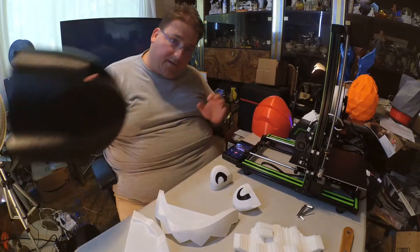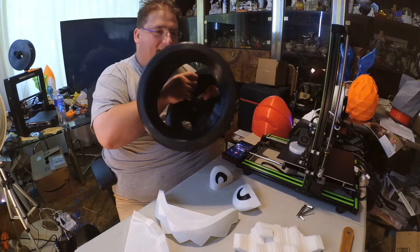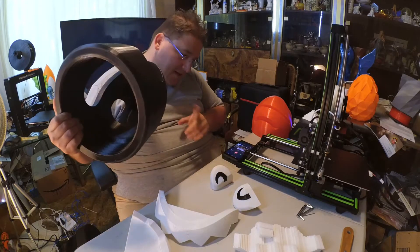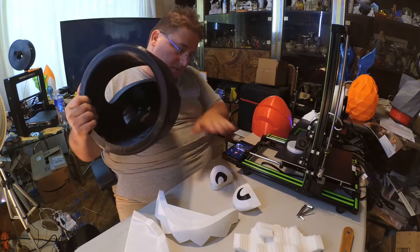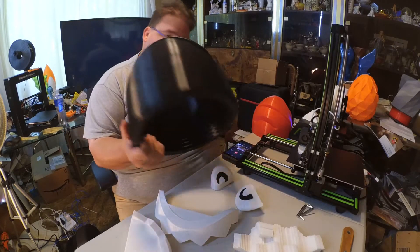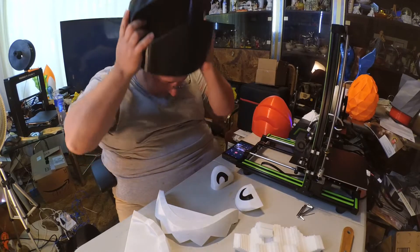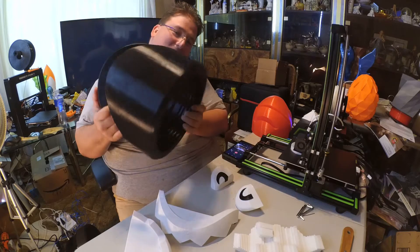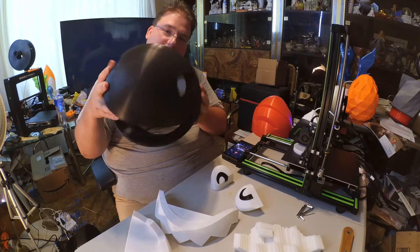I wasn't sure how well these are going to fit together with all different filaments and different printers. I'm now realizing that was probably not the smartest idea, but I think only these were on a different printer; the rest was on the CR-10. Here's the main body, which is actually big enough to wear as a helmet. My face is a little too big and it hurts your nose, but a smaller head fits in there like a helmet. That's pretty cool.